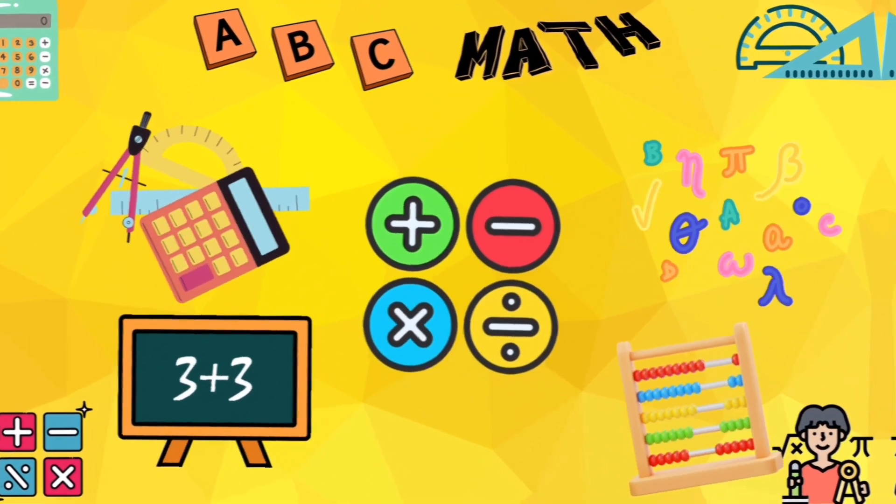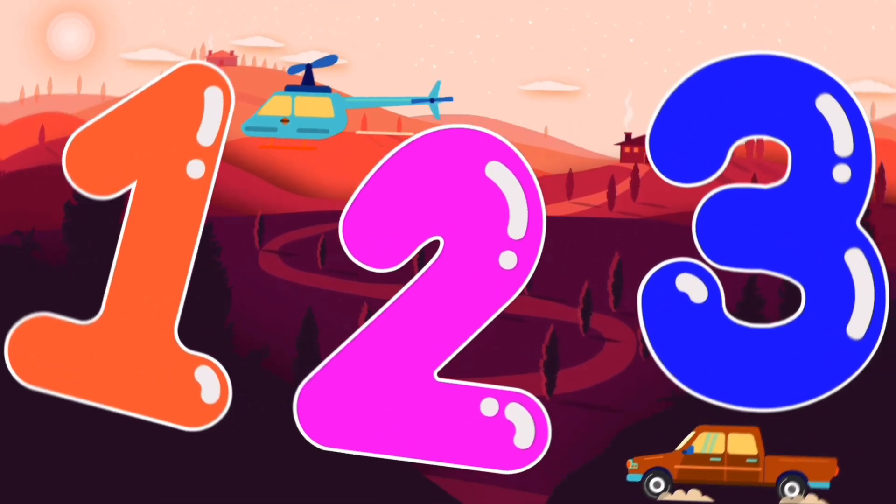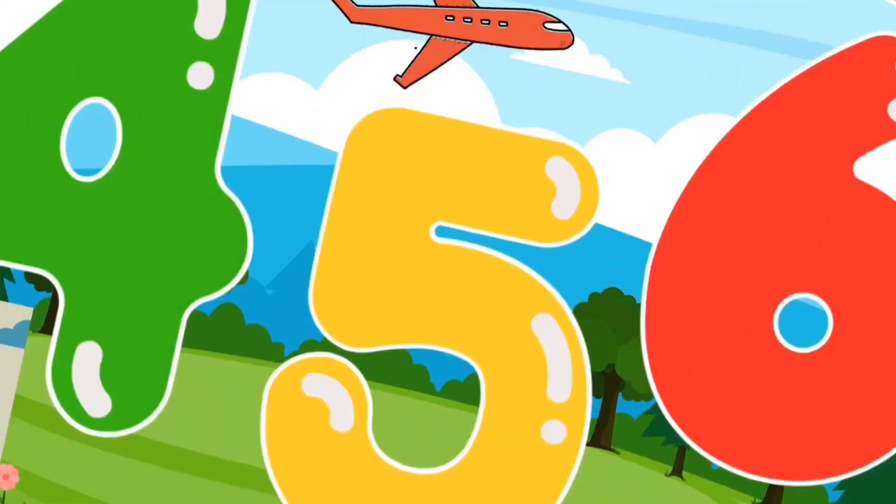It will make you genius! 1, 2, 3, come count with me. 4, 5, 6...